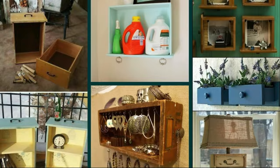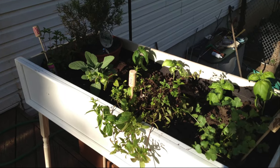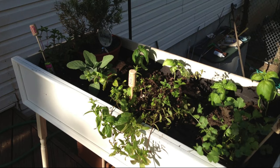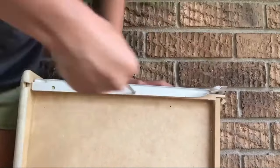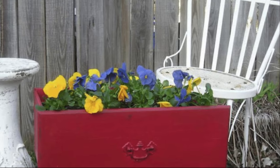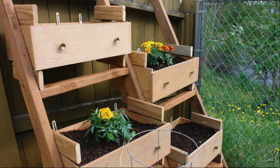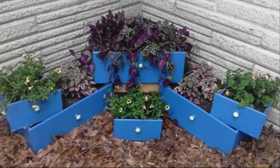Number 10: Repurpose Dresser Drawers. We're in love with these dresser drawer planters. If you have old dresser drawers, why not repurpose them into a self-watering planter? Start by cleaning the drawers and drilling drainage holes in the bottom. Line the drawers with plastic to retain moisture, then fill them with soil and plant your favorite flowers or herbs. The drawers act as stylish planters, adding a touch of greenery to your home. Enjoy a burst of color and freshness in any season.